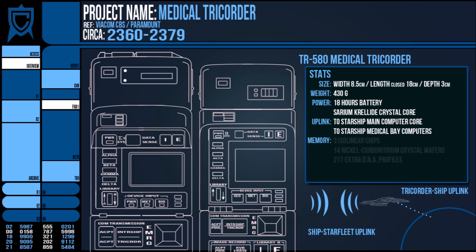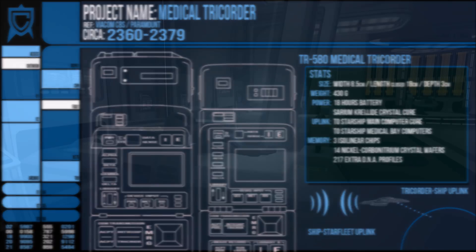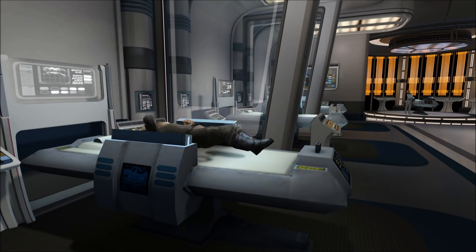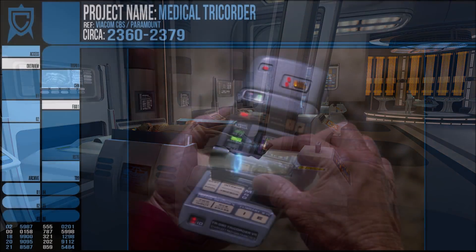The device itself has its own internal memory based across 3 isolinear chips, 14 nickel carbonitrium crystal wafers, and a single removable slot for another library isolinear. This is basically enough internal storage to hold the entire humanoid anatomy of almost every known species and around 217 extra DNA profiles.